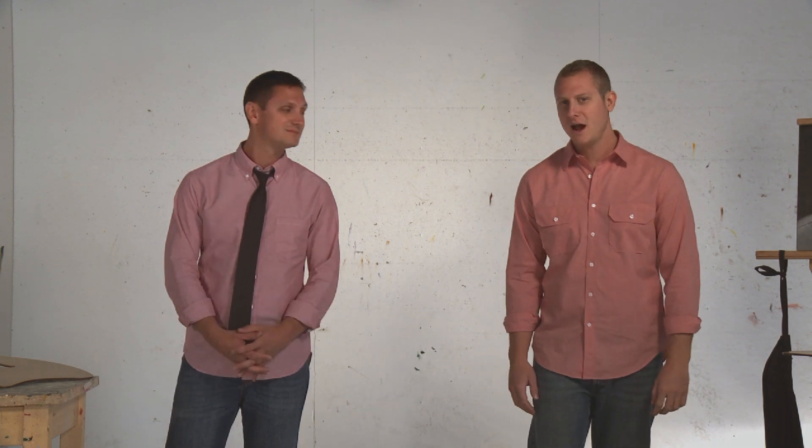Hi, I'm Keith and this gentleman to my left is Kyle. Thanks for tuning in and welcome to New Wave, where innovative fine art products are created.